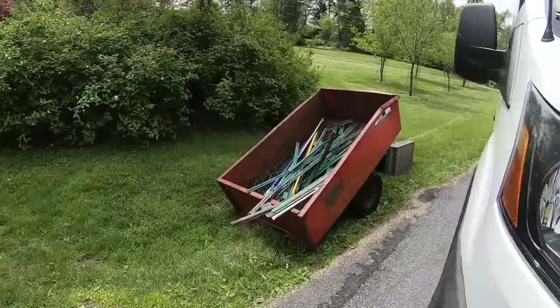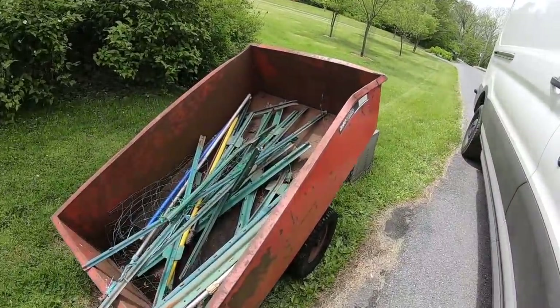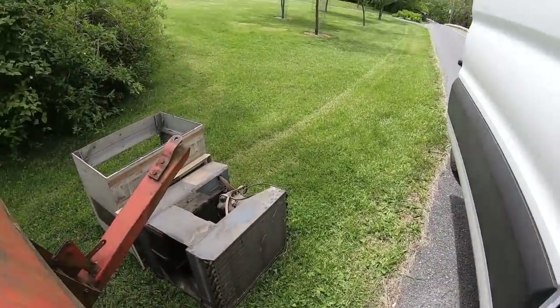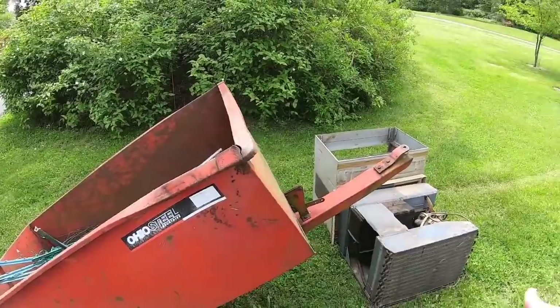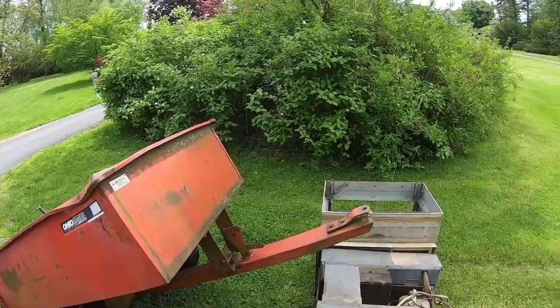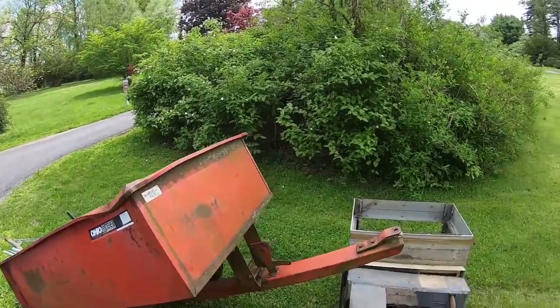This is throwing me for a loop. It's a trailer - that's obviously scrap metal. Probably already hauling scrap down here and they're like, hey, just take the scrap out of it.